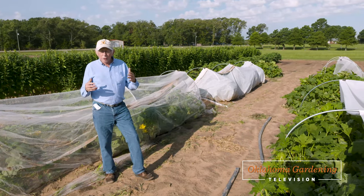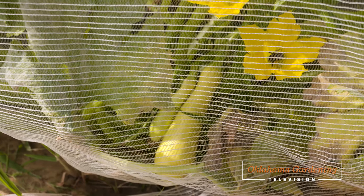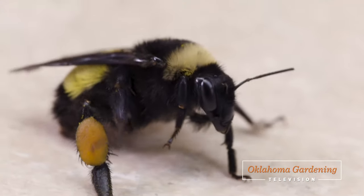OSU area horticulturalist Jim Schreffler gives an update on the squash row cover trial in Lane, Oklahoma, and we hear the buzz on some local bees.